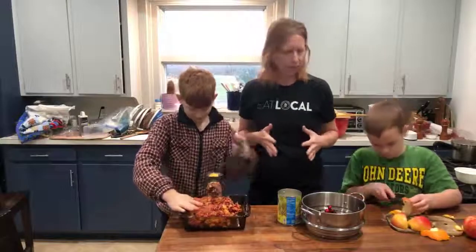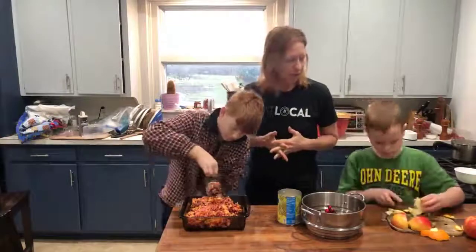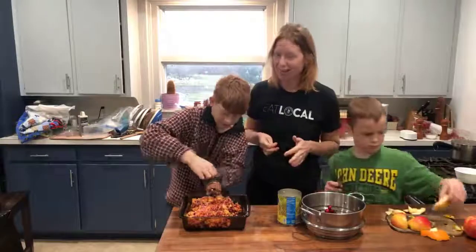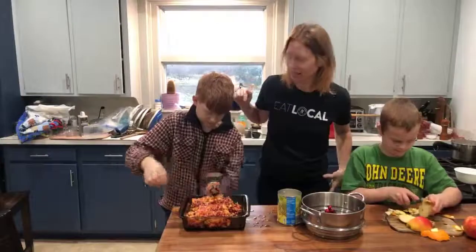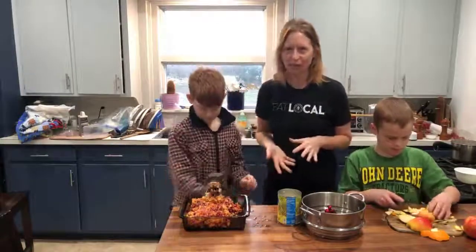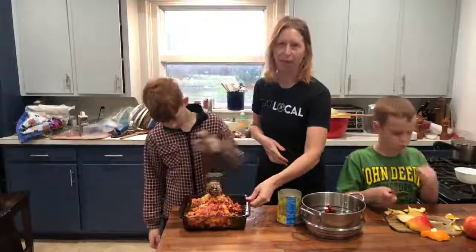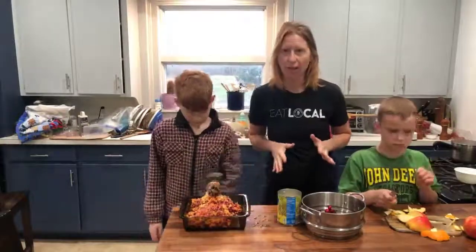Where this comes from is actually me growing up as a kid down in Texas. My dad would always make this for us, and we loved to help him because we got to use the meat grinder. So we hook up our meat grinder to the table. We have a big bowl down below that's catching the juices, and then a little pan right here. And then this is what we put inside of it — my kids are already like more than halfway through.